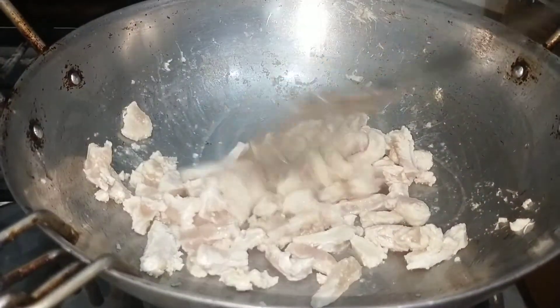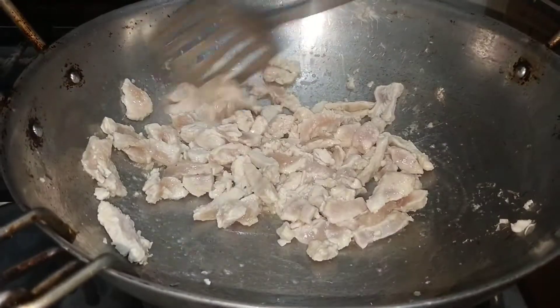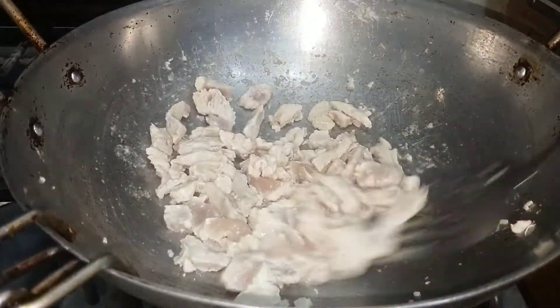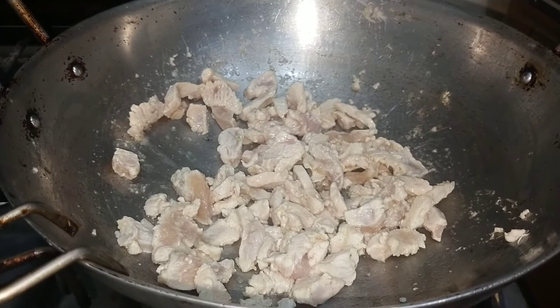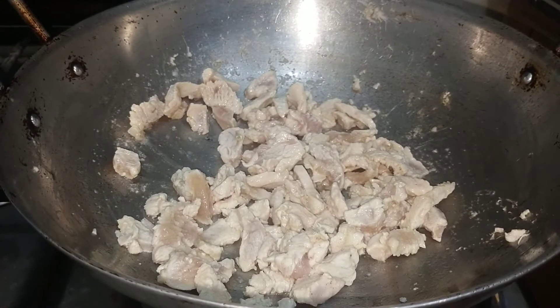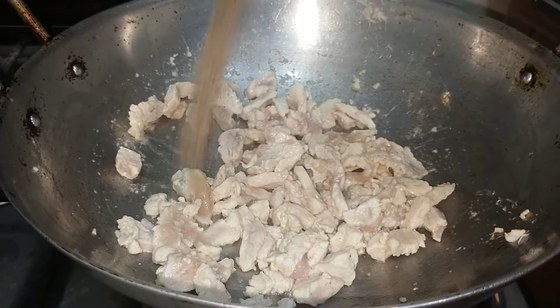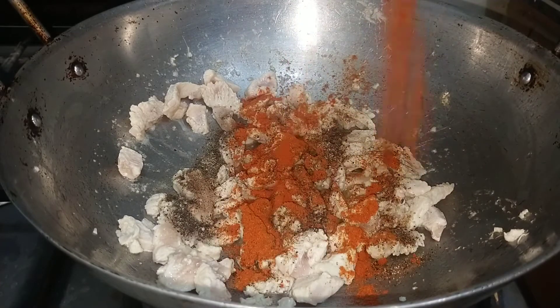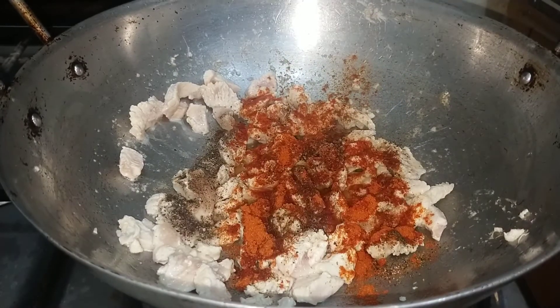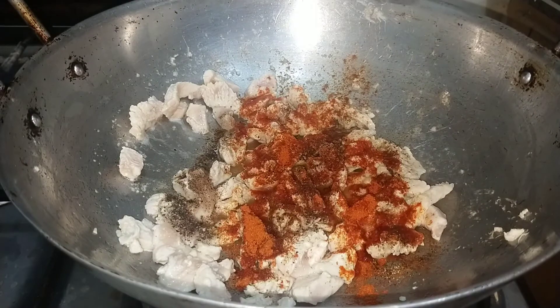Now the color of chicken has changed. We will fry it for 1-2 more minutes. Now I will add 1 tablespoon of kalimers powder and 1 teaspoon of lavender powder.